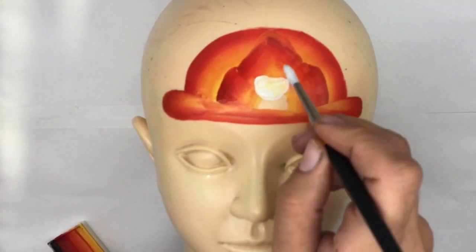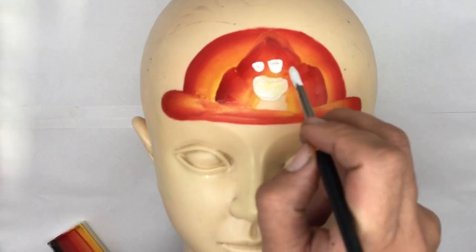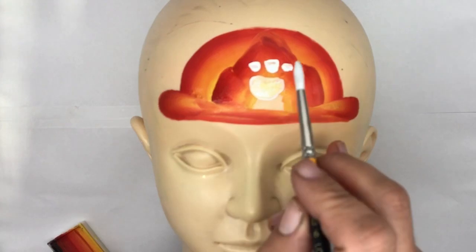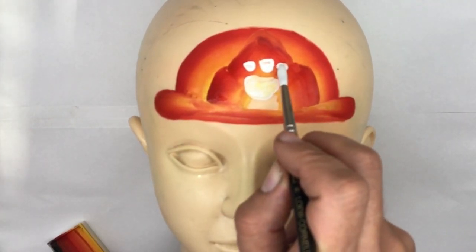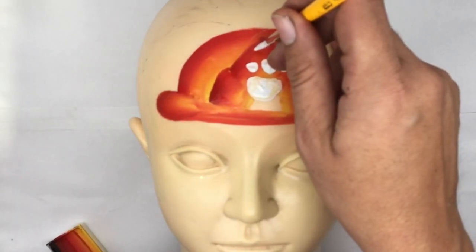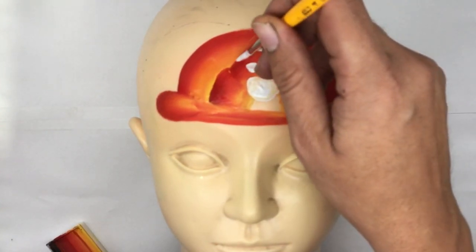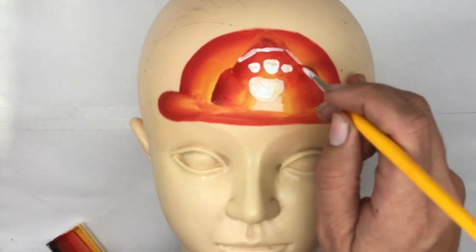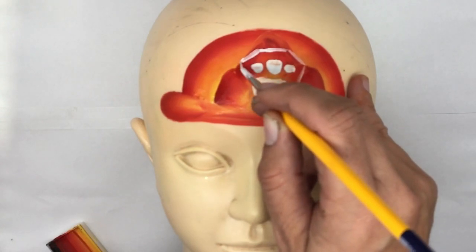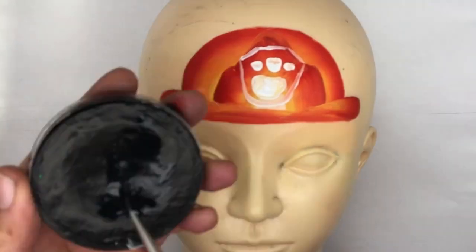With my brush nicely loaded, I'm going to do three dots, the middle one being the largest — so we press the brush down right in the middle to get more paint off. Now I'm just going to draw a line above here, then do a diagonal, another diagonal, and bring it right down into a shield shape with some white.